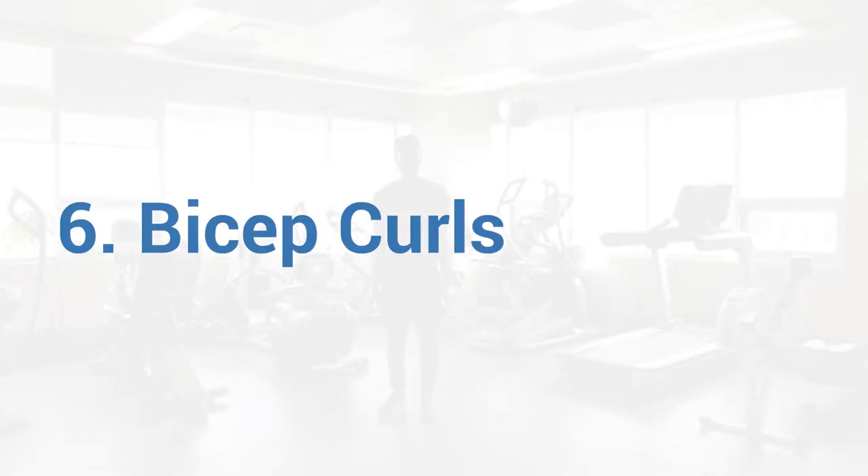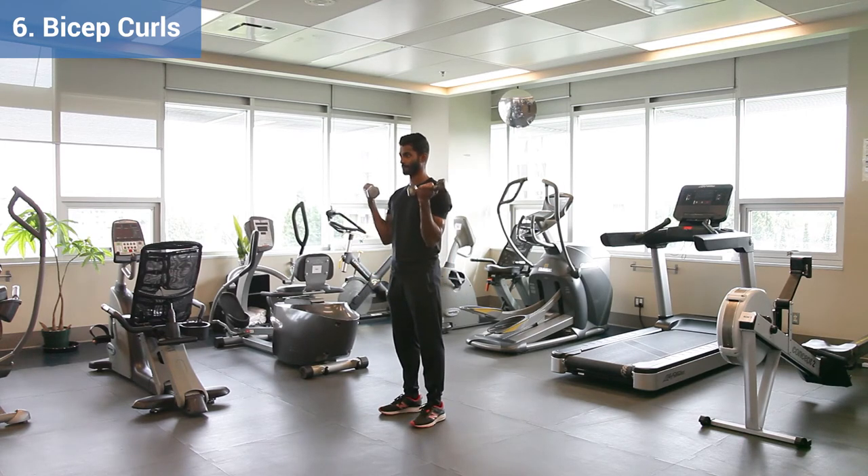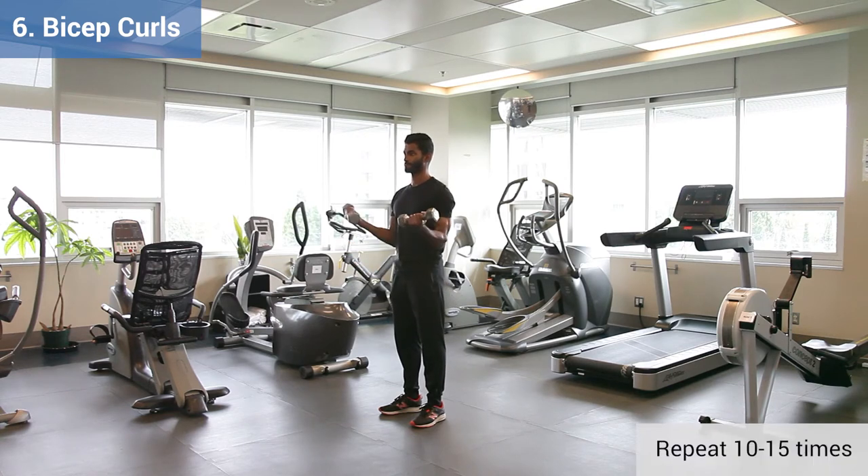Exercise 6, Bicep Curls. Start standing or seated holding the weights with your arms down by your sides and your palms facing forwards. Curl your arms up towards your shoulders, lower down and repeat. Make sure you perform this movement slowly.